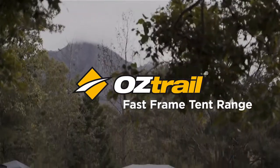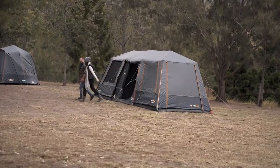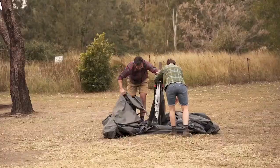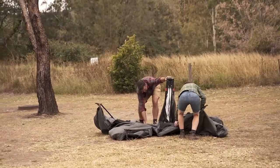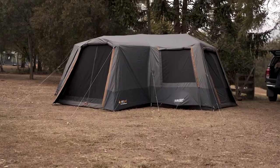Welcome to Fast Frame by Oztrail. Not only do these tents incorporate the best in quality materials, but they also use our unique hub design systems, meaning these guys can be set up in under two minutes, and allows you to have any size and configuration of tent, so we're bound to have something that's perfect for you.